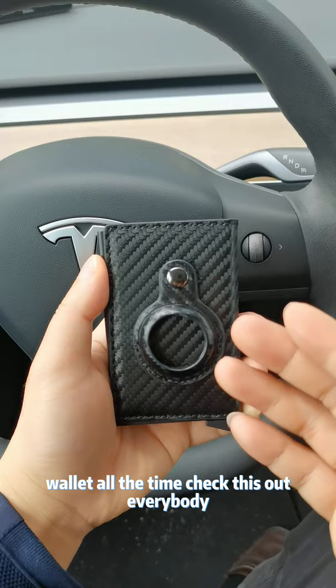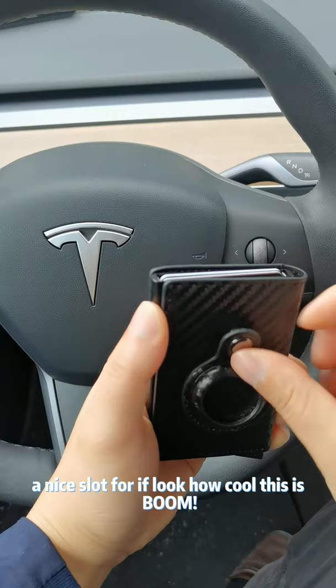Everybody knows the new AirTag just came out. It has a nice slot for it. Look how cool this is — boom.